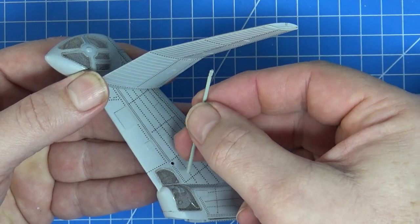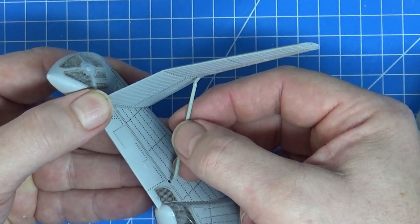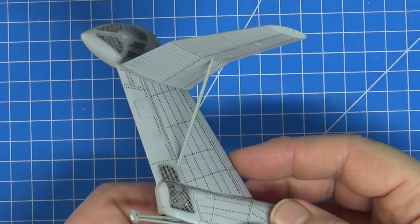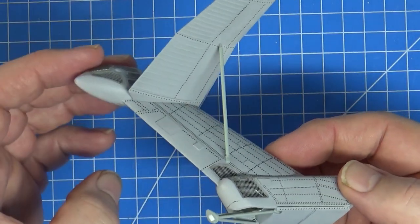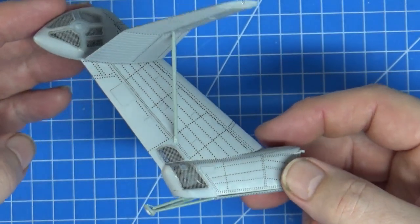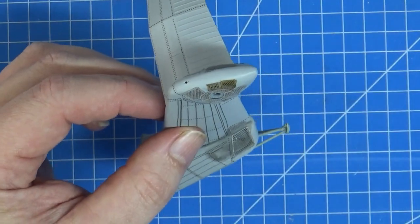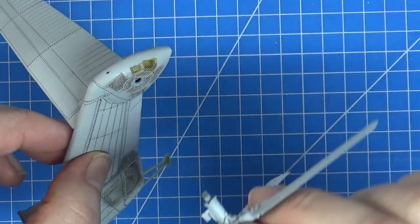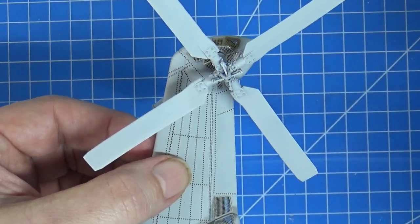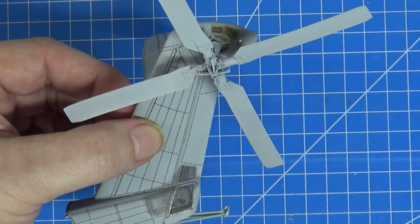I've dry fitted this first and it works. The stabilator is now finally on — I had the strut the wrong way around initially — and I've glued the tail on. I had to modify that arm a little bit to get it in. The tail is pretty much finished, apart from a clear light at the top which I'll add later. Let's see what it looks like with the rotor on — that part of the build is done, let's move on.